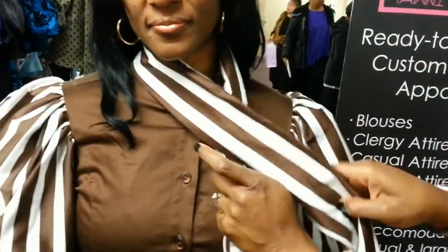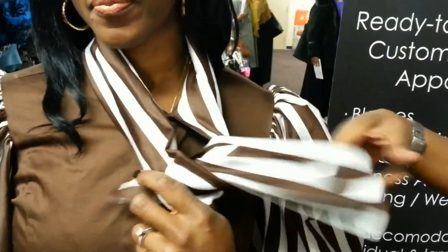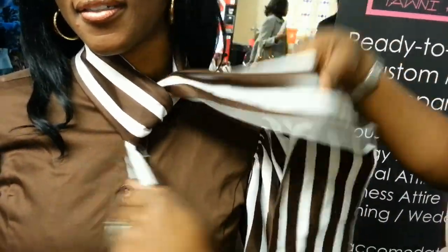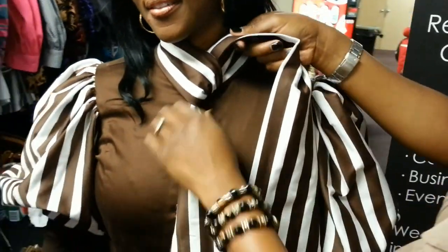I'm going to start with it folded in half. Take it, pull it over to the side, and loop the bottom one under to form the first part of your tie. You want to tie it kind of tight on your neck, and smooth the shirt down as needed.